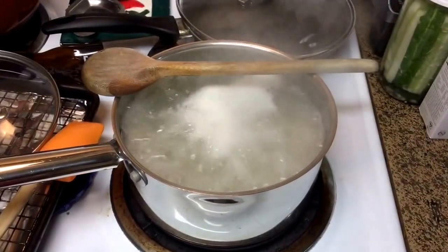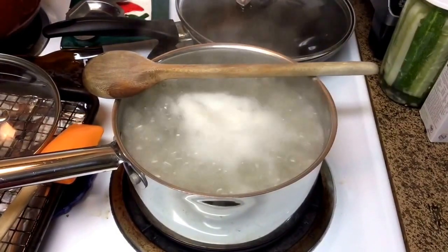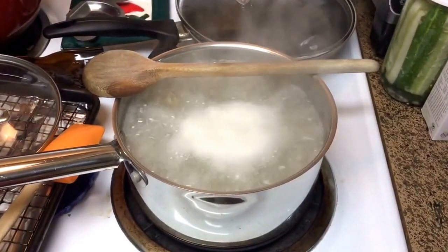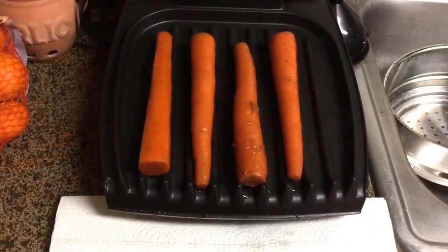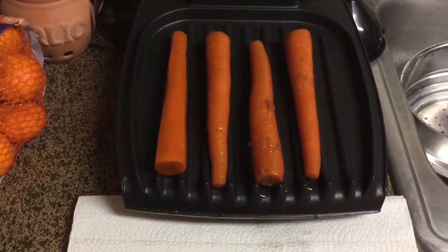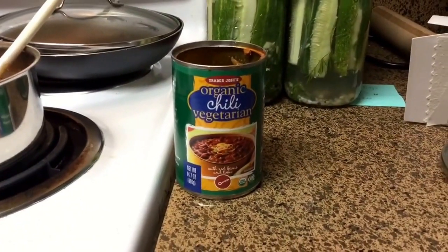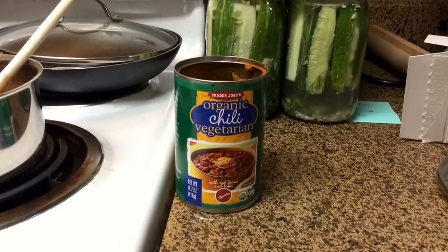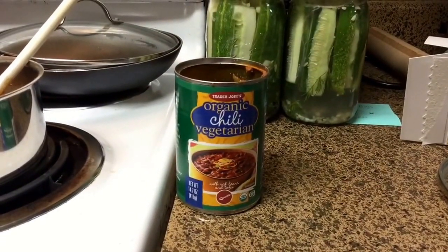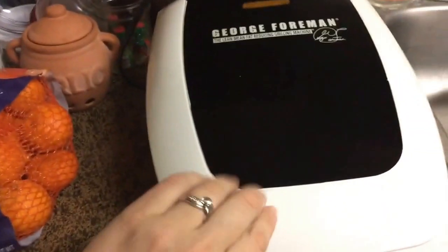If you keep a wooden spoon over a pot of boiling liquid, it won't boil over — I do this every time and it seems to work, so give it a try. I just put the carrots on the George Foreman grill. I want to get the lid down so it stays nice and hot and gets grilled on both sides. They smell really good. Just in case the carrot dogs didn't taste great to my husband, he bought a can of vegan chili from Trader Joe's so he can have chili dogs. I hear them popping and sizzling and they smell really good, so let's take a quick peek.